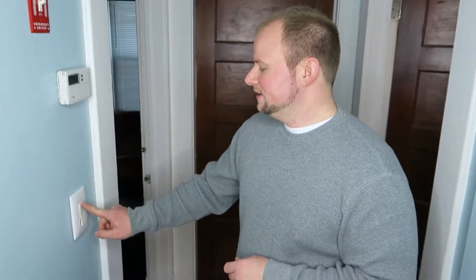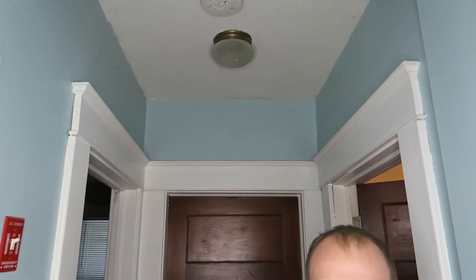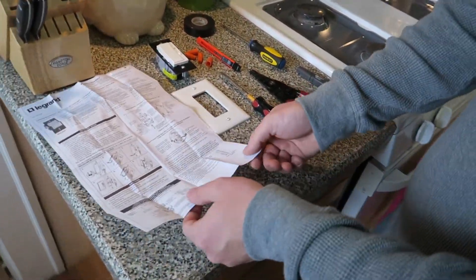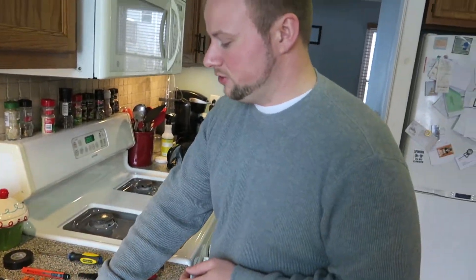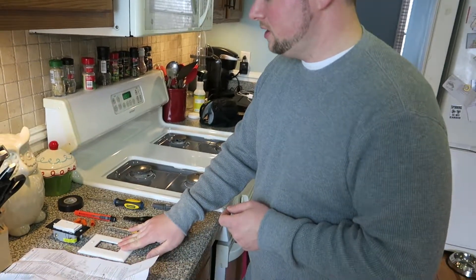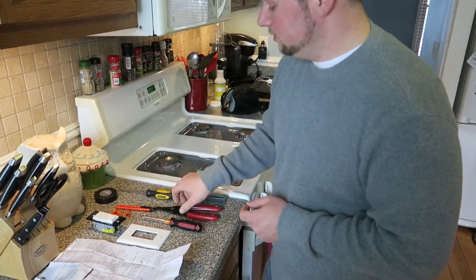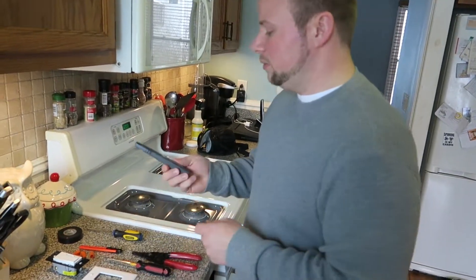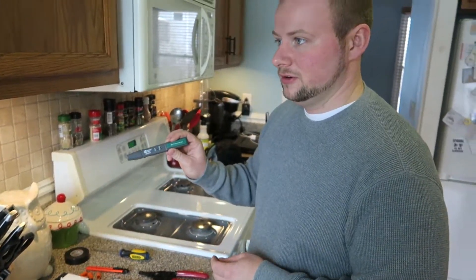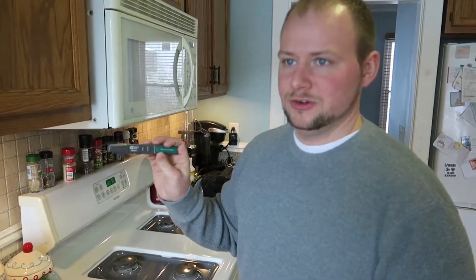The power is off to the light, so we're going to make sure we've got all of our tools and supplies ready. What we're going to need to replace that switch is: the new switch, the instructions, a new cover plate, some wire nuts, electrical tape, a box cutter, screwdrivers, wire strippers, and one of the most important ones — an electrical circuit tester. This will tell us if there's power going to that switch, to make sure the breaker actually did its job and turned off the power.